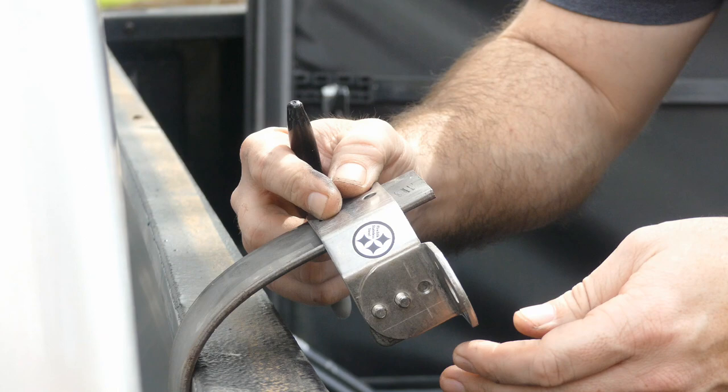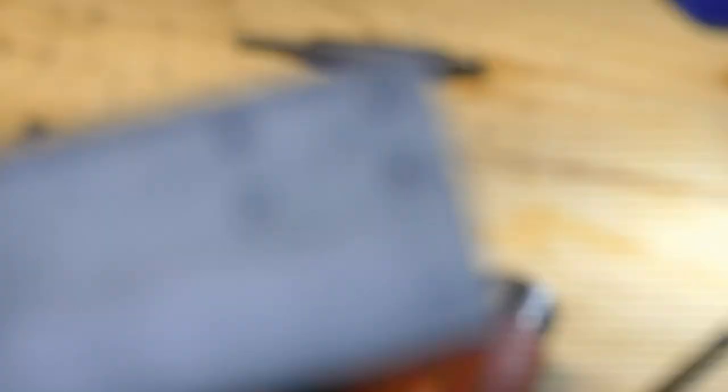Next up, I'm going to place the fire stick bracket on the edge and make some marks for the mounting location. Off to punch and drill four more times. The holes have been drilled, and I've painted it black.